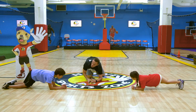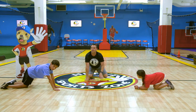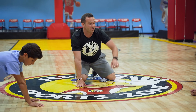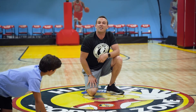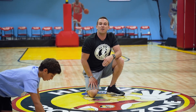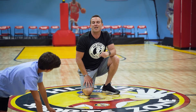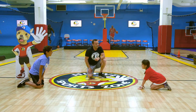Great job! Remember, when we do these at home, you can challenge yourself — you can do it while watching TV. If you're doing it with your brother and sister, see who can do it the longest. There's no reason to not keep going as long as you can. The next time you do it, you want to do it for even longer than you did last time.